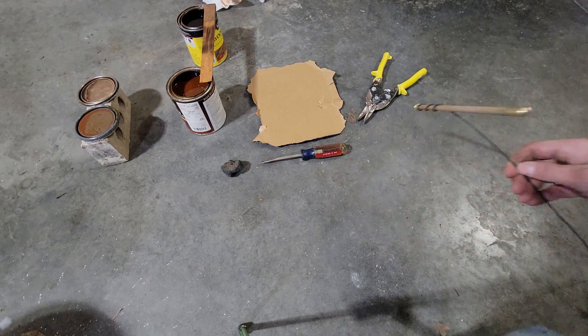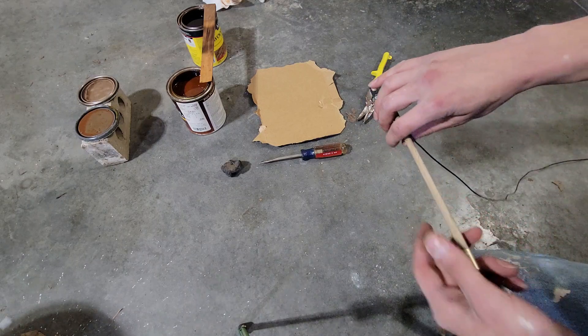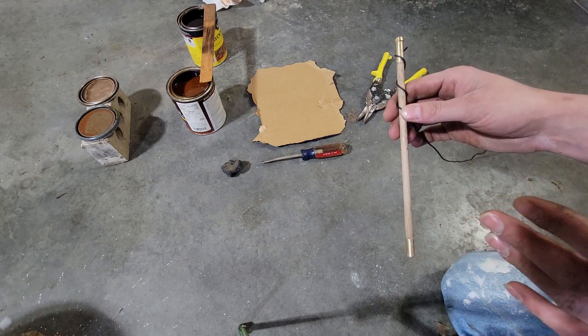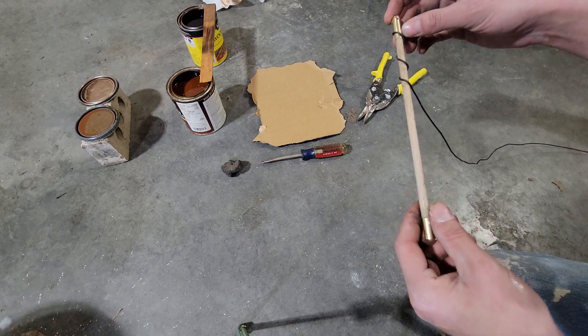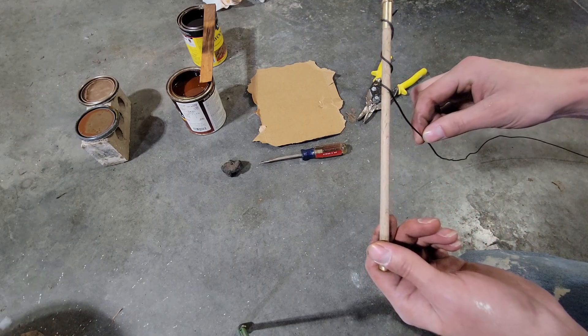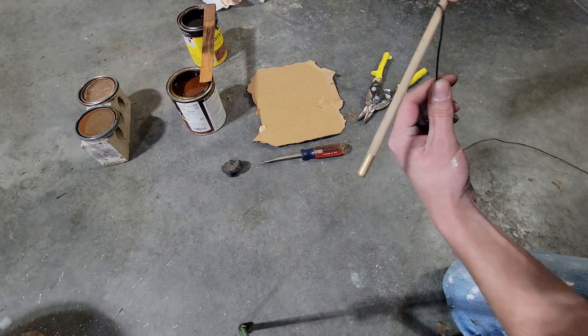Howdy folks, so we're doing a little experiment with the ramrod, trying to figure out what I want to do with the stock. I pretty much know what I want to do with the stock already, but we're just going to be wrapping this in some metal rod.